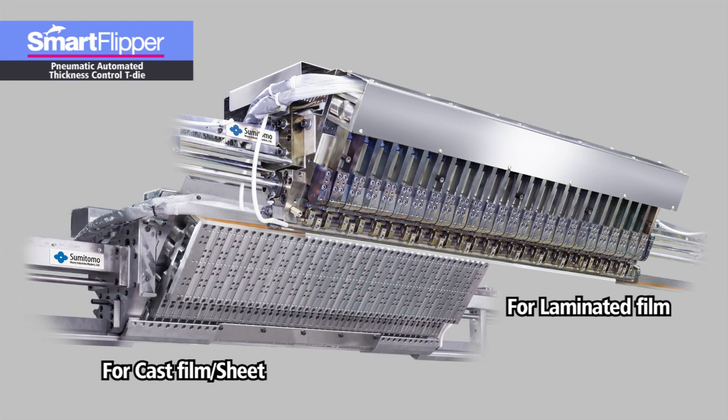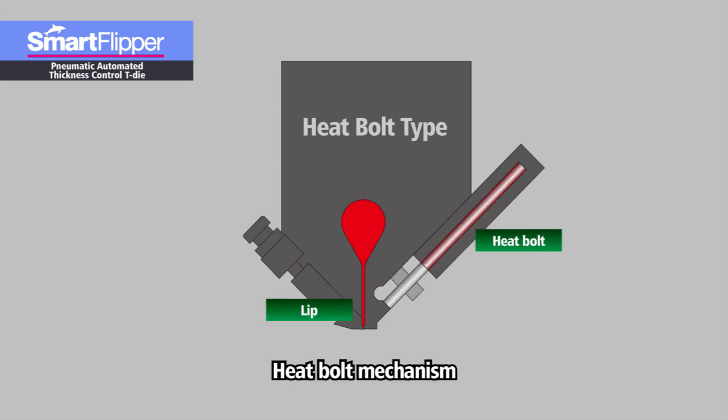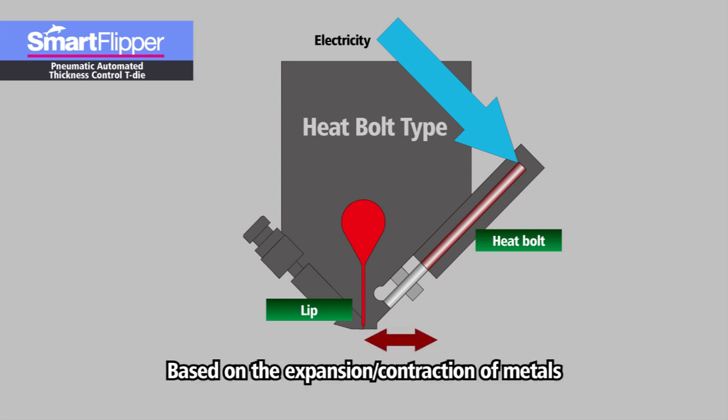Though there are some minor design differences between these two types, the basic structure is the same. Conventional automatic T-dies typically employ a heat bolt mechanism to adjust the lip gap. It works by converting the expansion energy of metal when heated into kinetic energy for moving the lip.